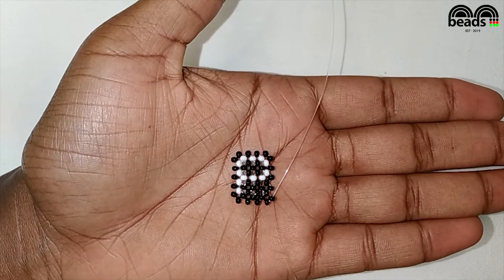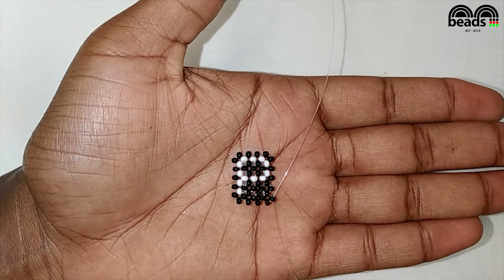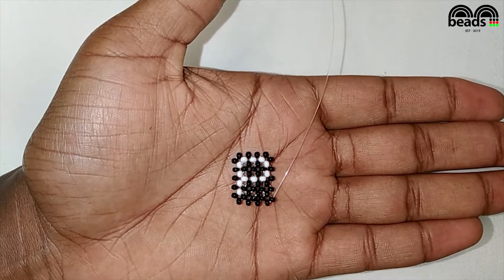Hello beautiful beaders, welcome to today's tutorial. I'll be showing you how to bead letter P, so let's get started.